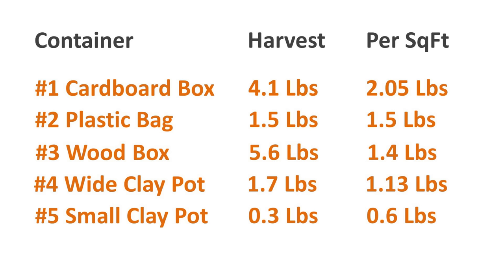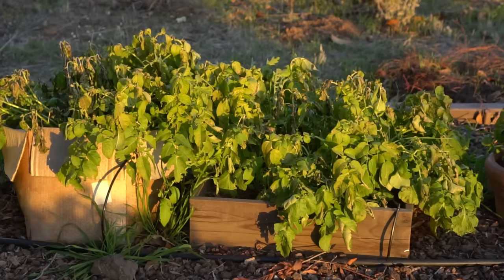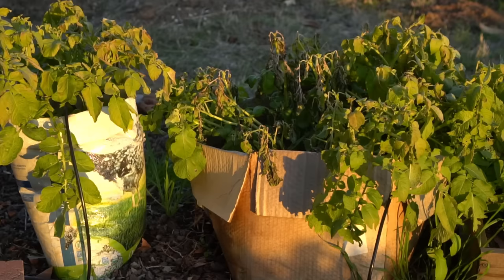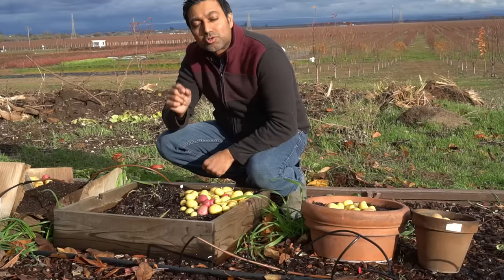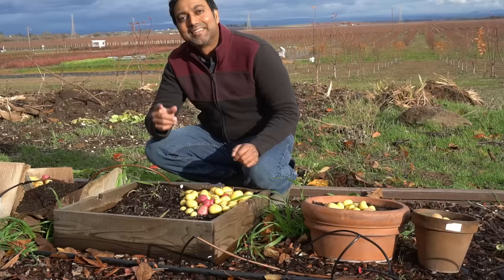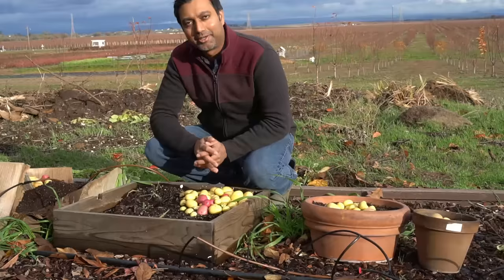The cardboard box outperformed all other containers, producing two pounds of potatoes per square foot. The wooden box had the surface area but not the depth; the plastic bag had the depth but not the surface area; however the cardboard box had the best ratio of depth to surface area. This tells us you need a good-sized container — at least six inches deep as a minimum, with eight to twelve inches being ideal. The container should be at least two feet long and one foot wide, with at least two square feet of space.